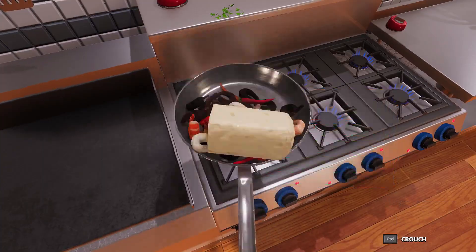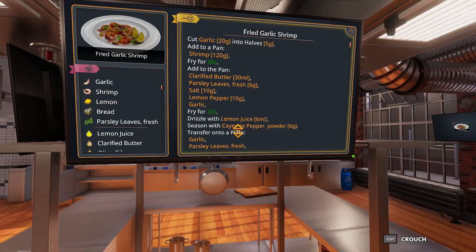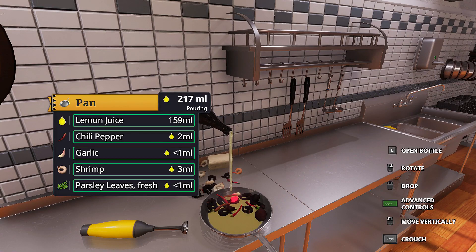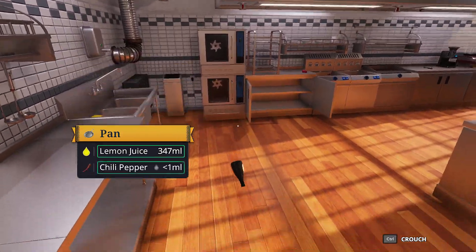All right, our shrimp seems to be done now, so we're just going to take all this out. You can go here. Perfect. Salt, lemon, pepper. How do you add salt? Get it in the pan. There we go. That's good, right? I don't need you anymore.